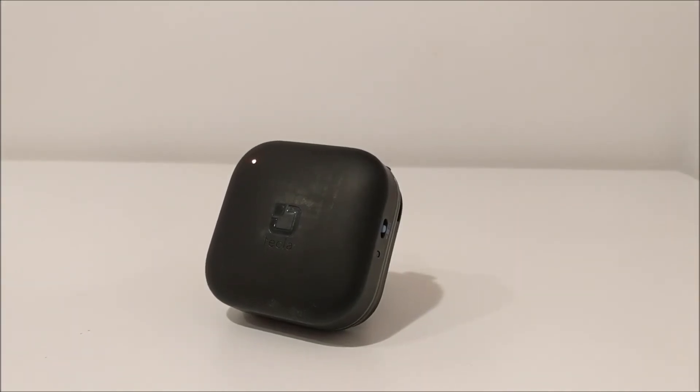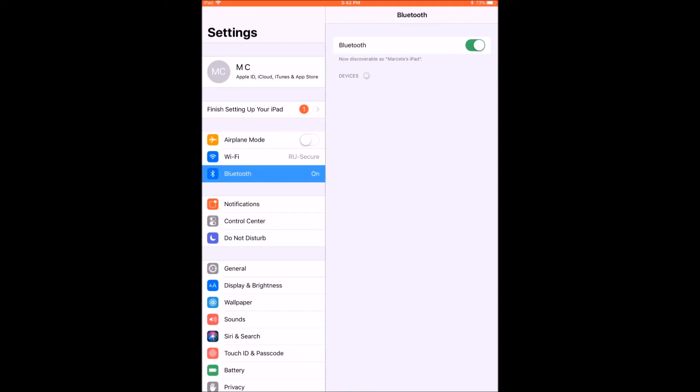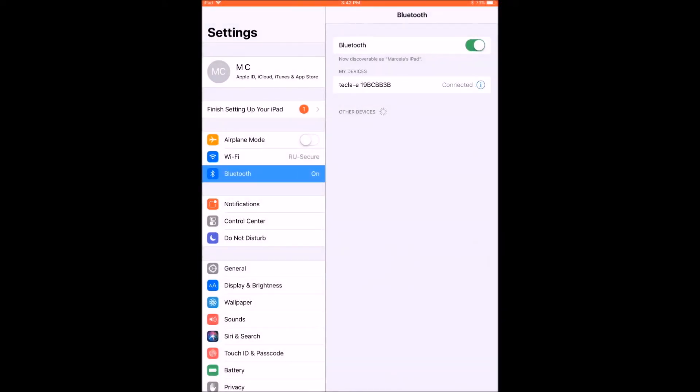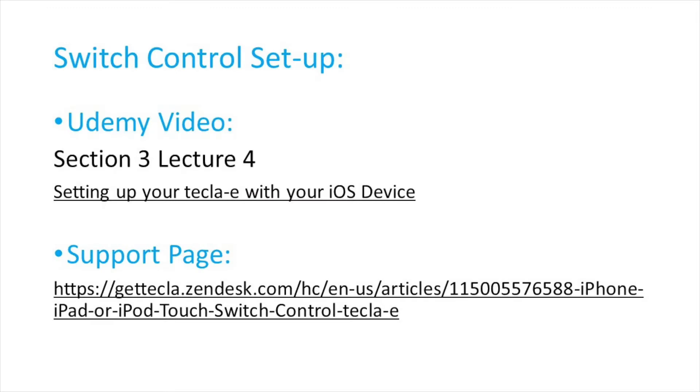Once your device finds the Tecla E, it will show up in the Bluetooth available devices list as Tecla E followed by a string of characters. Go ahead and select this item, and when the pop-up window appears, press Pair. After a few seconds, Tecla E should be under paired devices and appear as connected. Once Tecla E is paired, you can proceed to set up switch control as explained in the setup video for iOS devices.